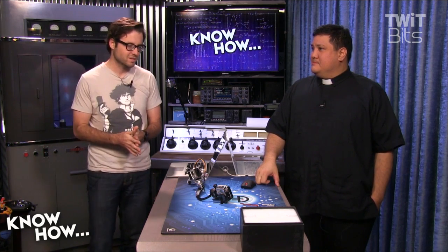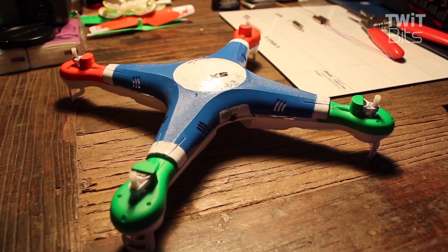I thought it would be a good idea to list some of the essential mods that you want to do if you happen to buy one of those Semas for Christmas or something like that. Through our extensive testing we found out a couple of weaknesses and things you can prevent, so here's a little video running through those.